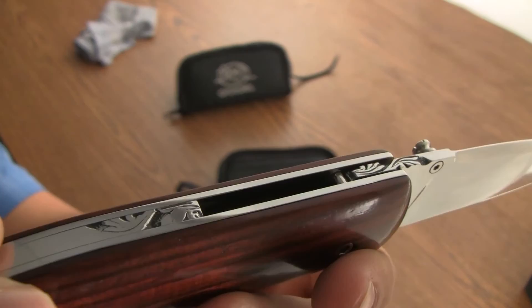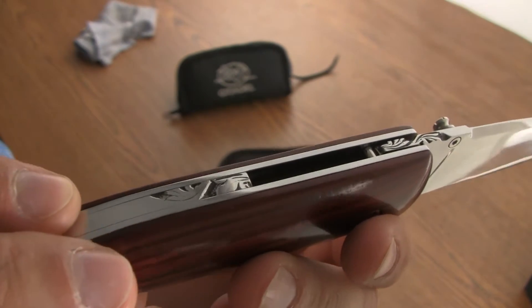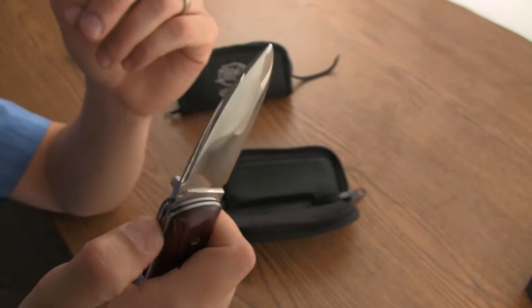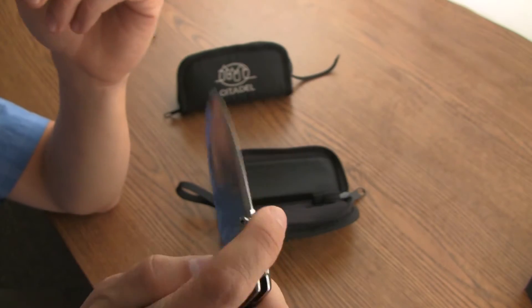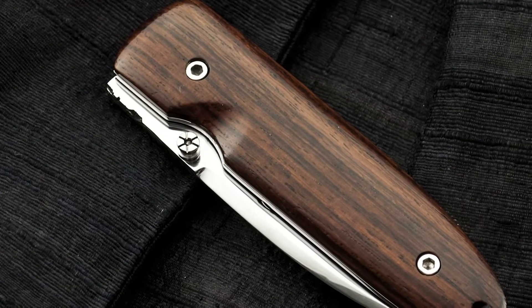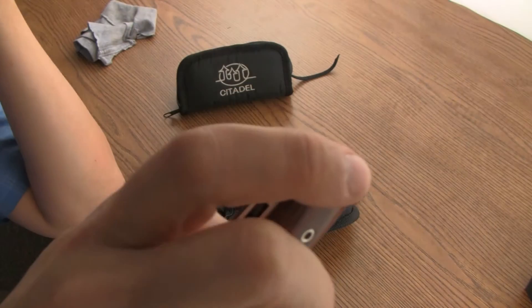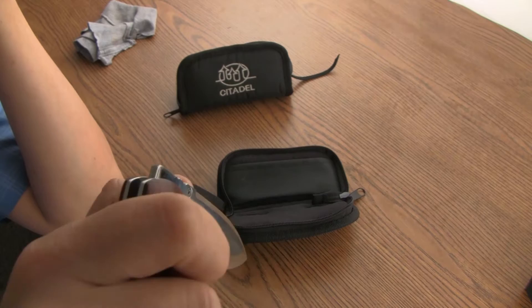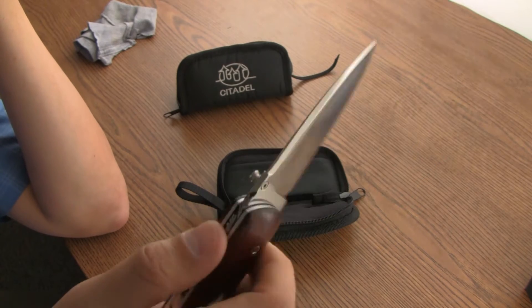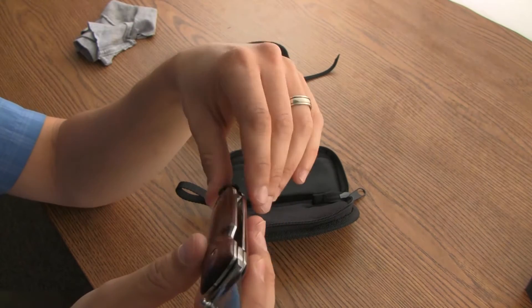You can see some of the custom hand engraving that's done on the back spacer and blade, stainless steel liners — just a really good pocketable size. Just under a 3-inch blade, about 7 inches overall opened up.